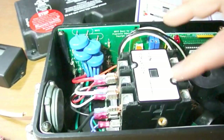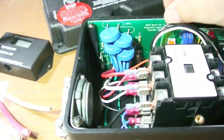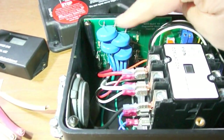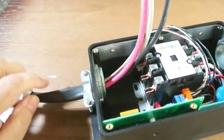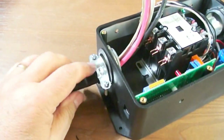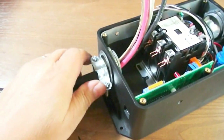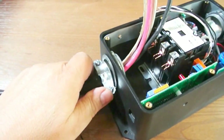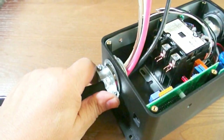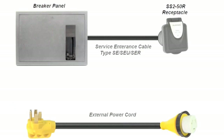One nice thing about this EMS system is that the boards are field replaceable. One thing I don't like is this cable clamp — it just does not seem like it really holds tight. I've got it tightened down as far as I can, and with one hand I can pull it right out.